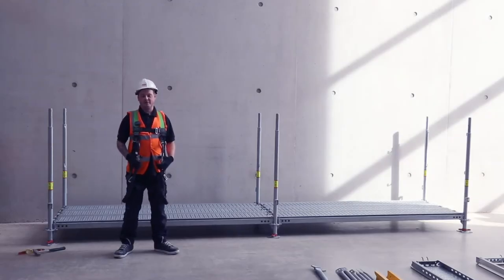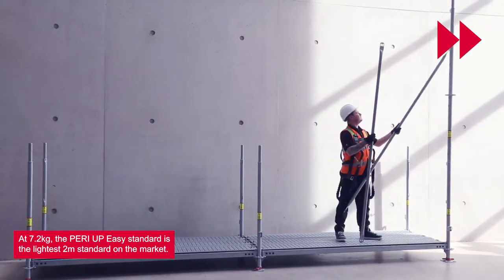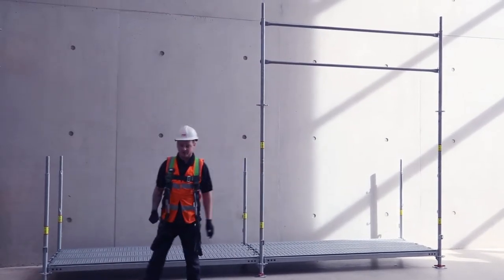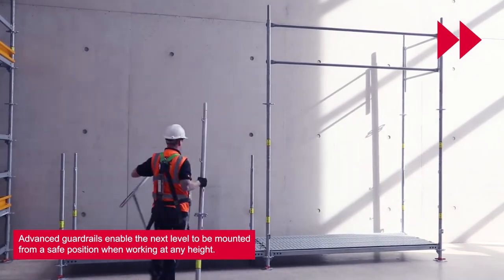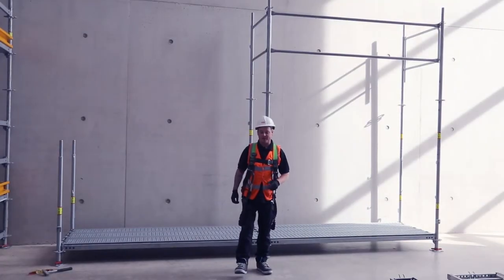Next we'll be installing the advanced guardrail using the 2m standards only. We're now installing the end guardrails, again using the 2m standards. To secure the standards in place we use 1m ledges.